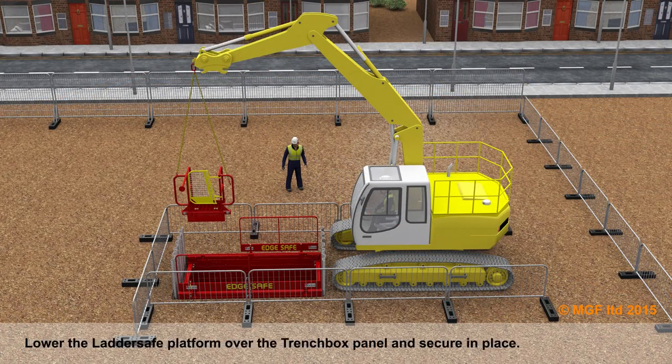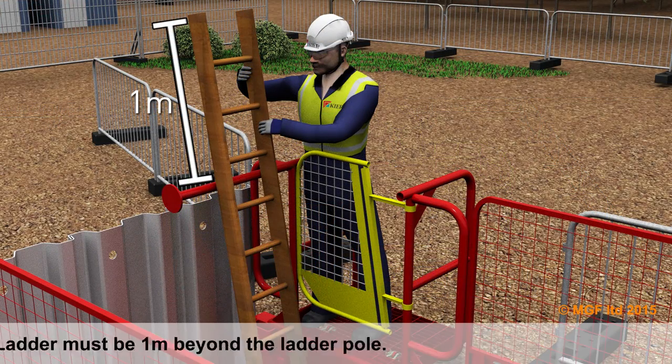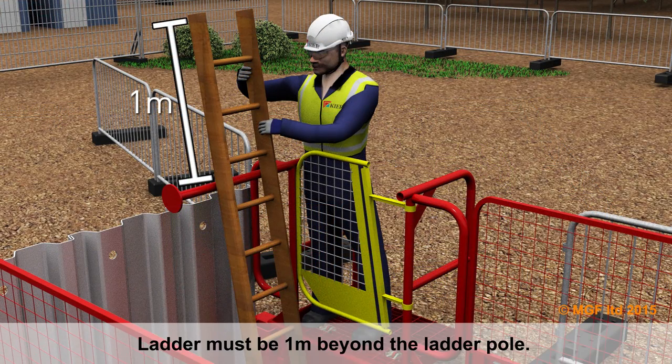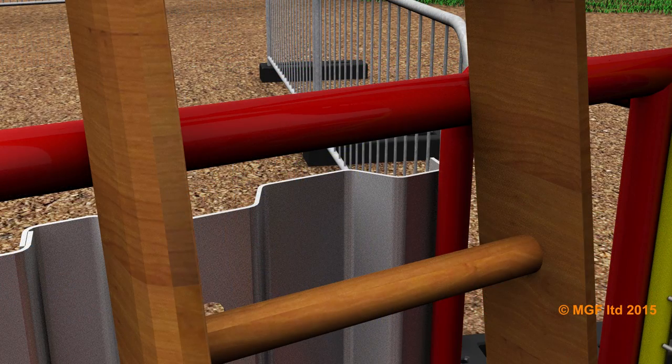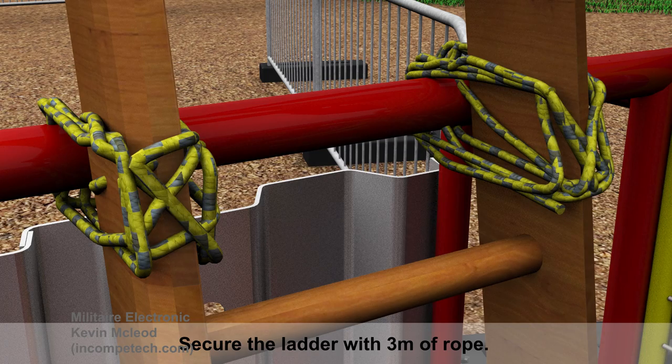Lower the ladder safe platform over the trench box panel and secure in place. The ladder must extend one metre beyond the ladder pole. Secure the ladder with three metres of rope.